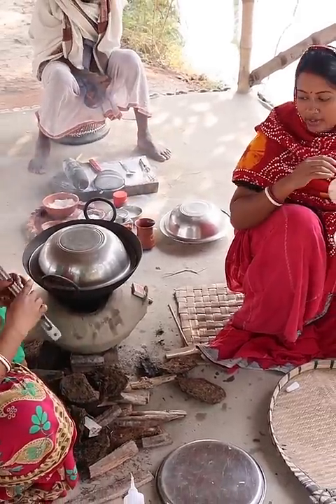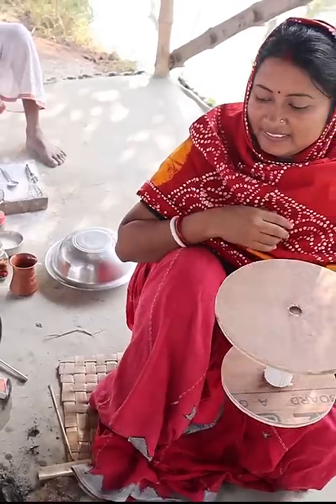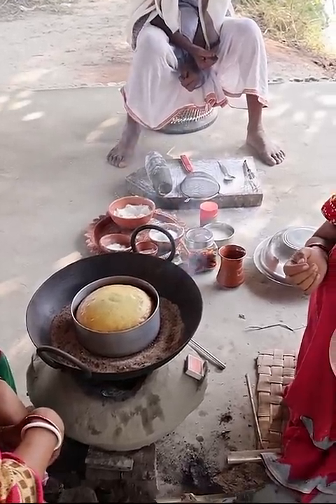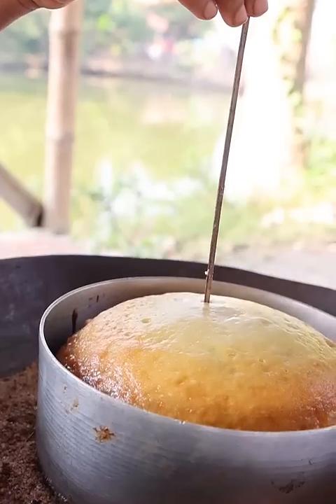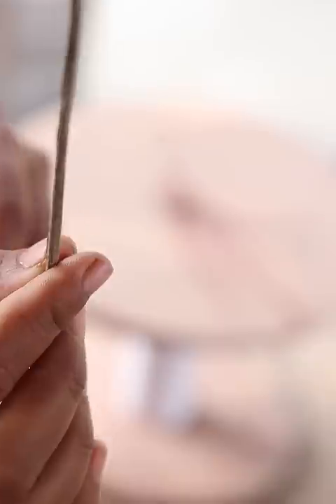Oh, look at that cake. The cake is stuck. There is a cake on a blue surface. We have made cake on a display. The cake is not waterproof.